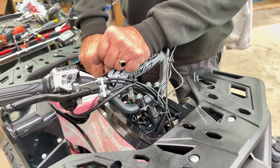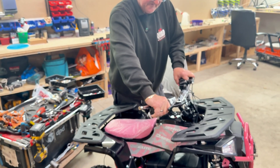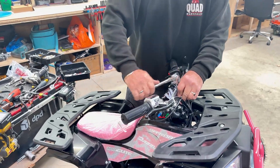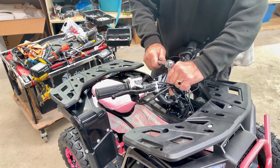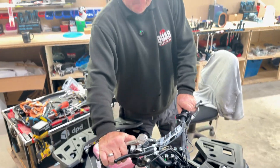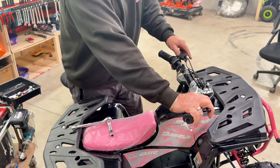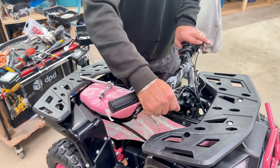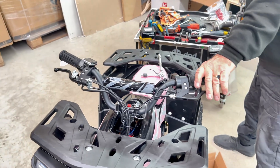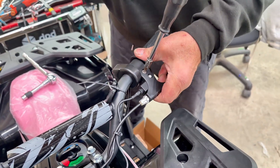Once you've tightened all four, grab the handlebars and give it a pull up and down. If there's movement it's not tight enough — tighten a bit more until there's no movement. Also, your brakes will be loose — they move on both sides. Set them how you want them, then get your 5mm Allen key and nip them so they don't move. Not too tight, just enough so they stay in place.